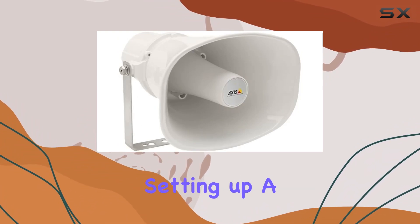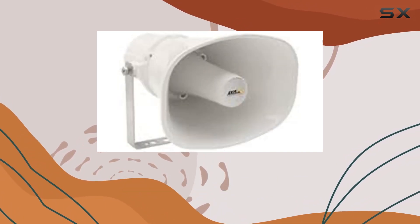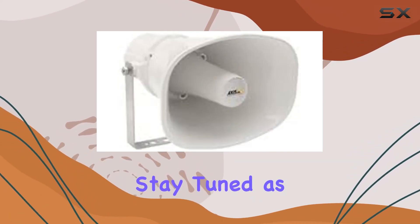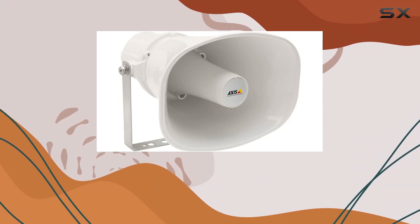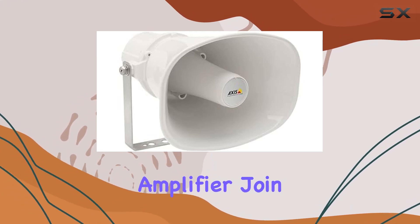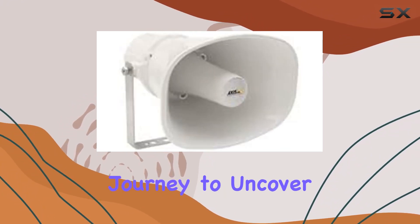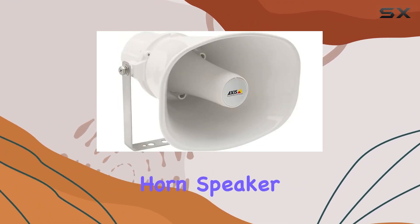Whether you're setting up a public announcement system or enhancing security measures, the AXIS C1310E proves to be a reliable option. Stay tuned as we explore its installation process, test its microphone capabilities, and delve into the impact of its built-in amplifier. Join us on this review journey to uncover the strengths of the AXIS Communications C1310E Network Horn Speaker.